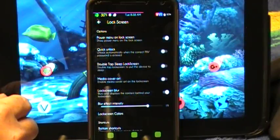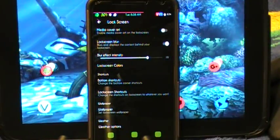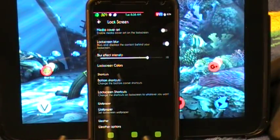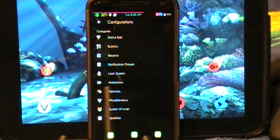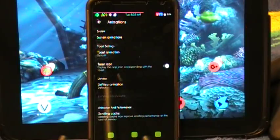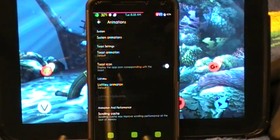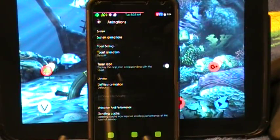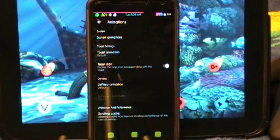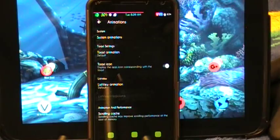Here are your lock screen settings. I really don't mess around with my lock screen too much — I just unlock the phone and go on. But I know a lot of you like to use those features, especially if you listen to music a lot, and those features are definitely here. Here are your animations — system animations, toast animations, and list view animations. The only animation I really use is the scrolling mod, which speeds up scrolling. I really wish that would be incorporated into this ROM. There are some other ROMs out there that do have it incorporated in Marshmallow.